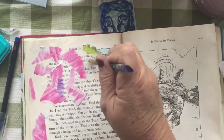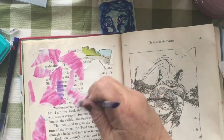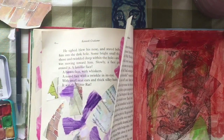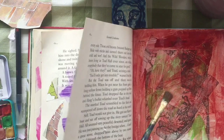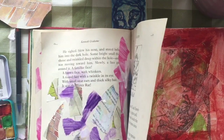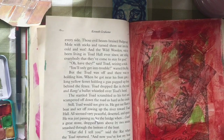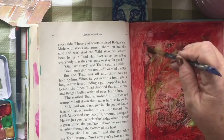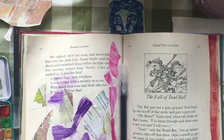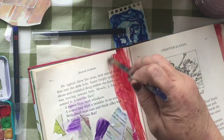I had never read The Wind in the Willows, so I read the book first and actually really enjoyed it. I had never really known what the story was about, even though I had gone on Mr. Toad's Wild Ride at Disneyland many, many times. I picked red, and I'm not a big fan of red for my pages — for some reason it always looks like I'm painting with blood. So I'm definitely not sticking with just the red.